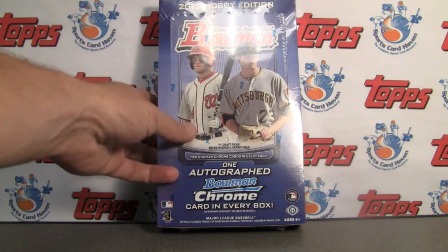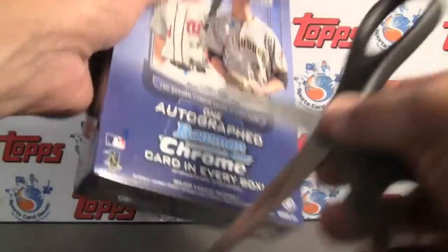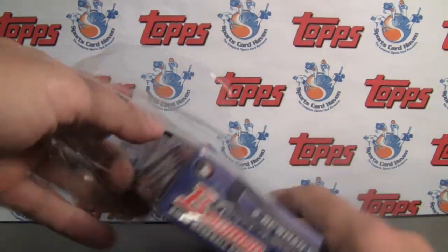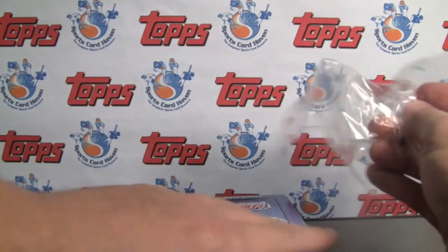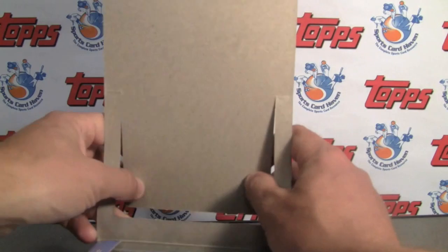Today we're doing 2012 Bowman Baseball — very hot product every year it comes out. As always there are 24 packs, 10 cards per pack, 2 chrome, 1 gold, and 5 regular Bowman.